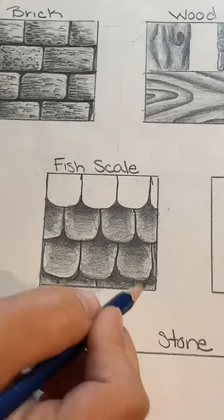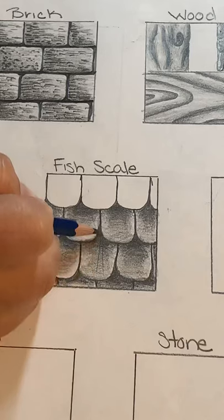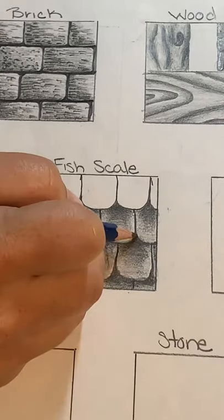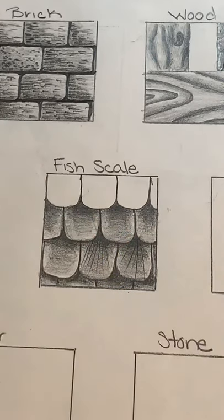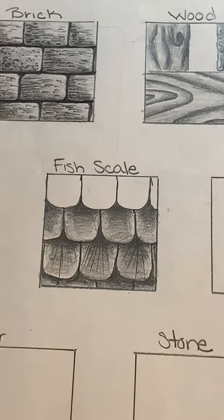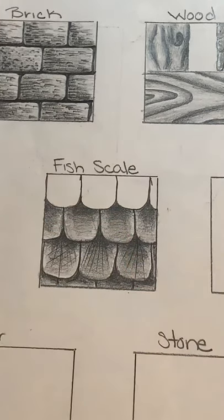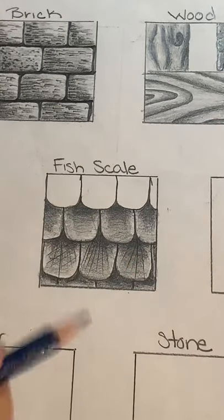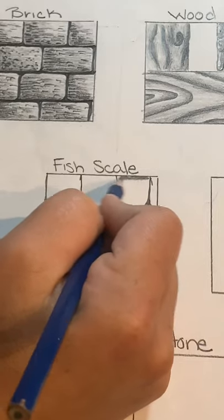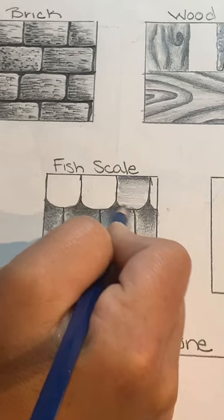If you'd like to take your fish scale texture a step further, you can add some hatching or cross-hatching lines within your shading for more texture. These lines can be feathered out a bit. You can add cross-hatching to get additional texture, or just leave hatching lines — it's entirely up to you depending on the look you're going for. For the top scales, shade the same way: dark to light, with a nice highlight on the bottom.